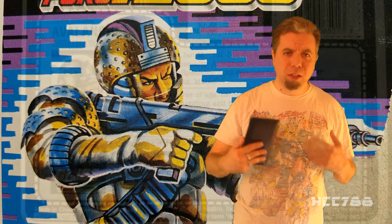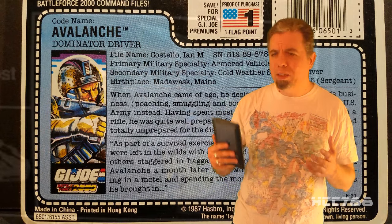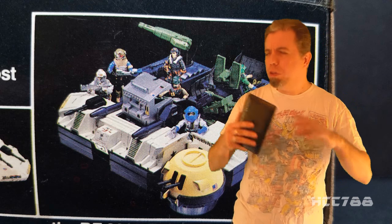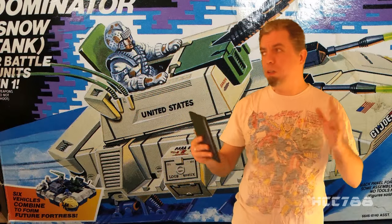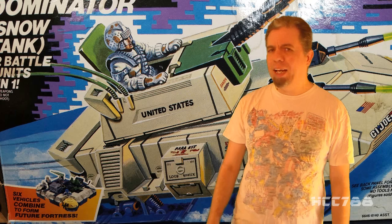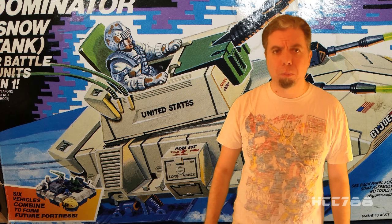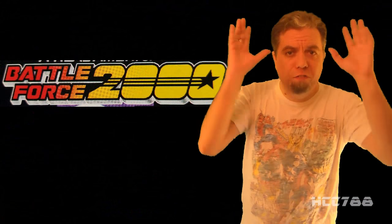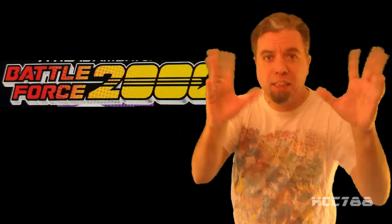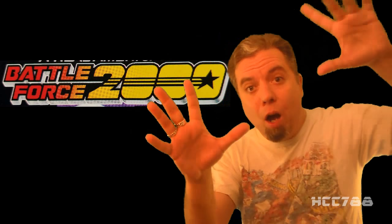There are many aspects of Battle Force 2000 still to discuss — how my friends and I integrated it into G.I. Joe playtime, and what could have been done to make the concept work better. We will talk about that in future reviews; we can't cover it all in the first review. That was my review of the Dominator Snow Tank and the driver Avalanche, kicking off the first and only ever Battle Force 2000 month — six reviews in five weeks! Crazy Hoodie has six reviews for the price of five. Get them now while supplies last!